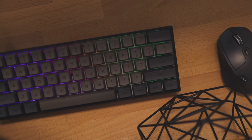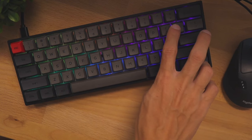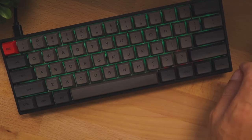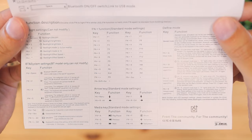The keyboard has RGB lights which can be customized on the keyboard itself or using downloadable software. If you don't want to download the software, you can use the built-in profiles — there are nine different options you can cycle between. You can also assign multiple computers to this keyboard using the Bluetooth wireless connection and switch between computers or your phone on the fly with the click of a button. I'd highly recommend checking out the instruction manual because there are a ton of shortcuts, and while it was a little confusing at first, it became much clearer after reading it.